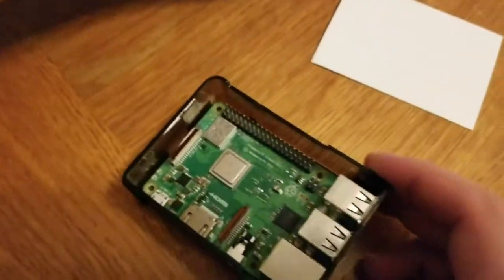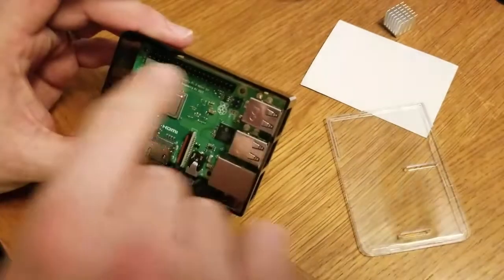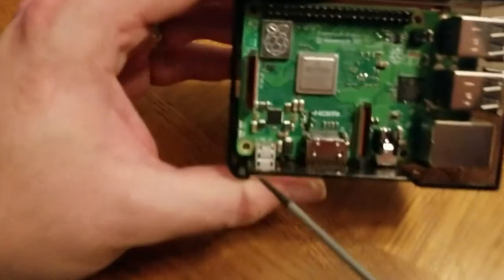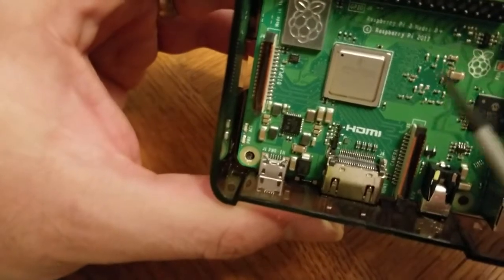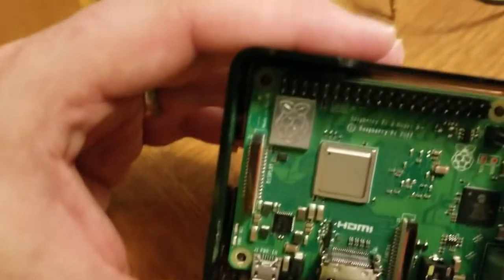My first review: even though this whole smoked clear case thing is pretty sweet, these don't align perfectly. This one right here is a little bit off. I had to take it back out again. You can see it's actually a little scuffed right there from me trying to mess with it with a screwdriver, which sucks because it's a brand new board.